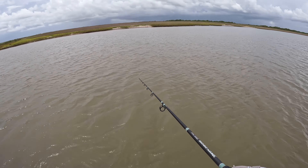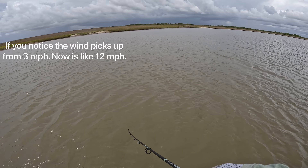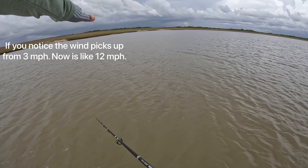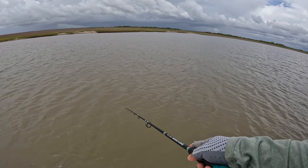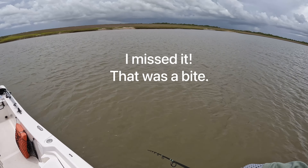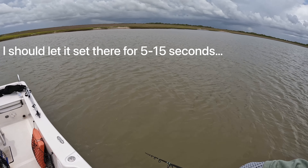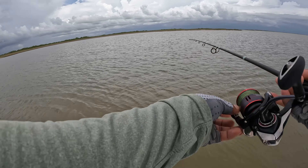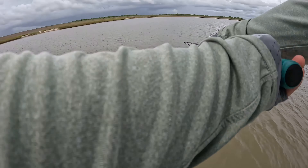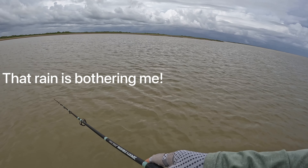Trying to drop into that shallow water because flounder usually like the shallow water — there's like a drop there. Did I get a bite? Got a bite guys!